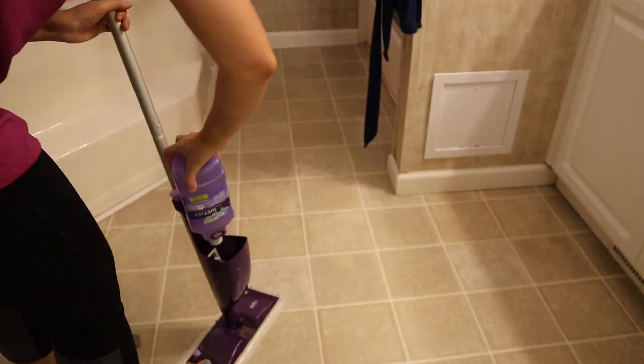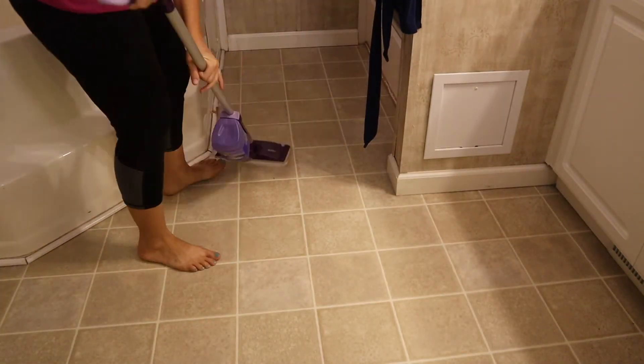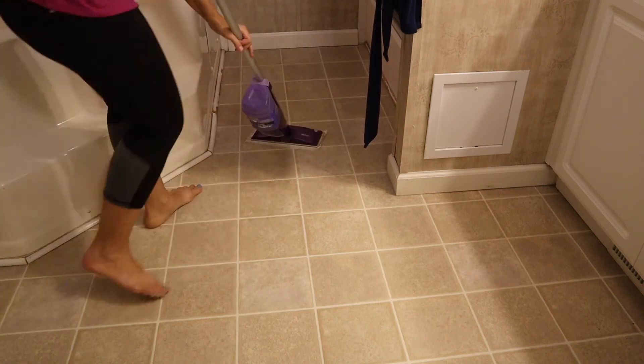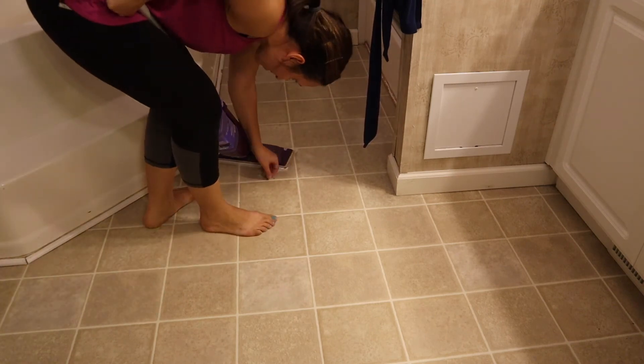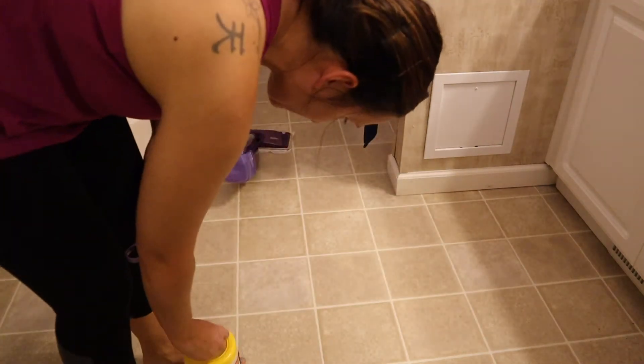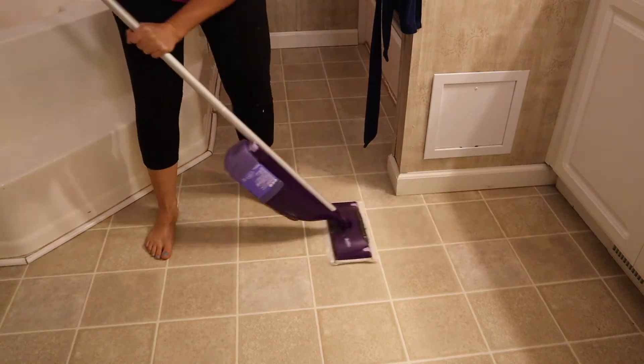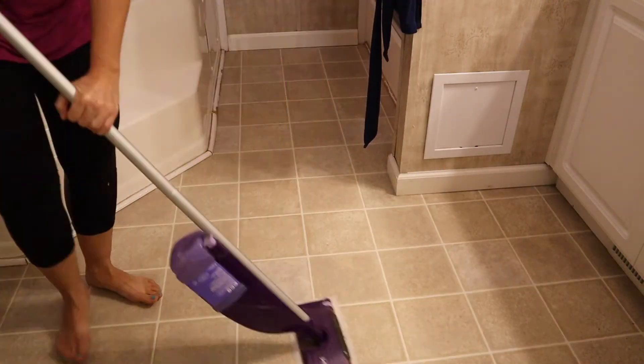I'm going to use my Swiffer here to mop the bathroom.